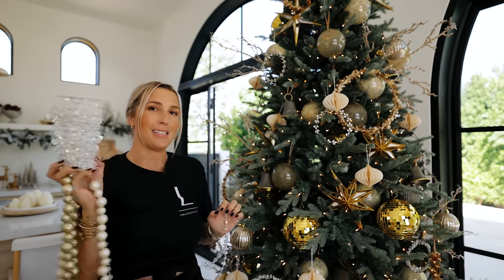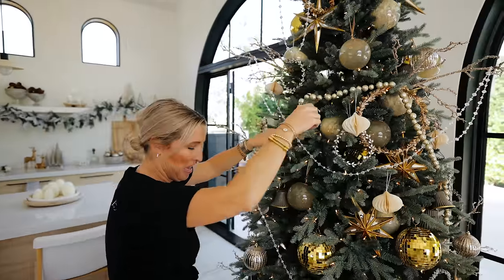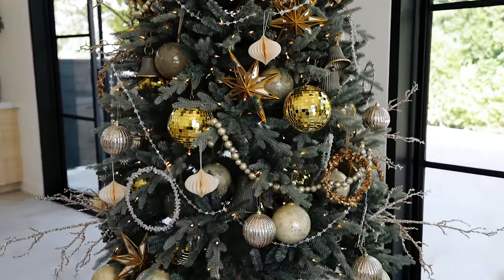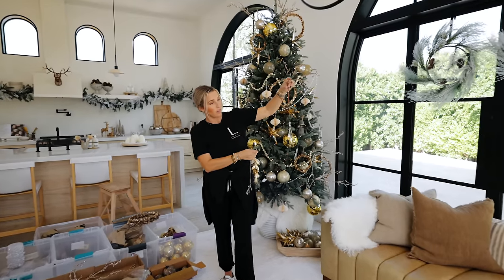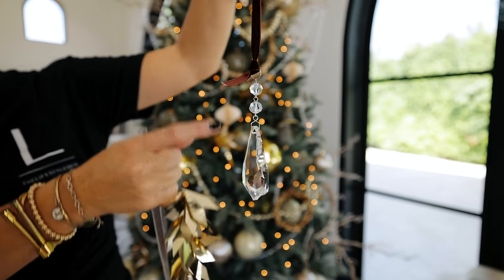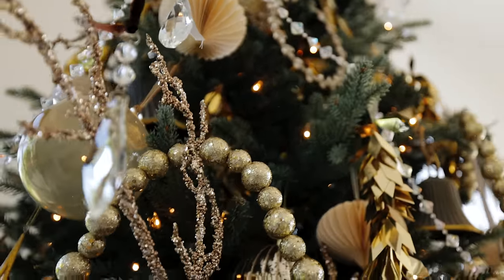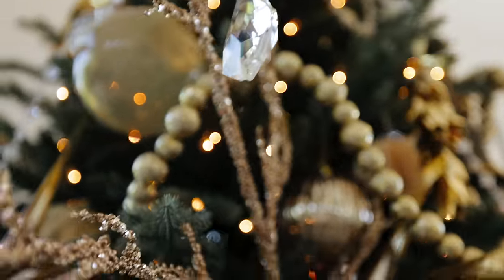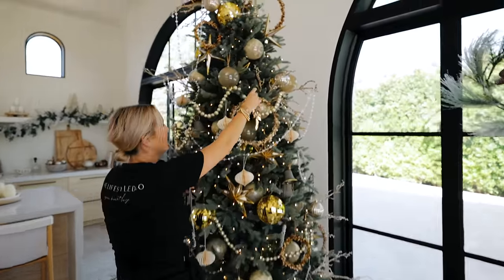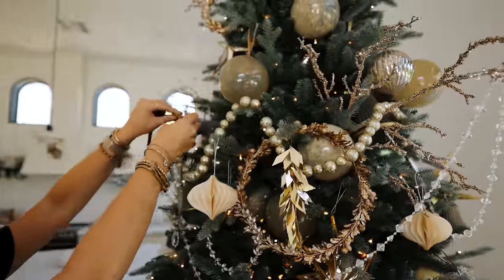For our last layer, these prism ornaments are just so beautiful — look at how they make the light shine. These ornaments are from us and we just tied our favorite ribbon on — a super thin velvet, though you can use whatever ribbon you want. And then these ones that look like earrings — I'd probably wear them as earrings — but they are also ornaments. We're going to put all of these on for our final layer before the topper goes on.